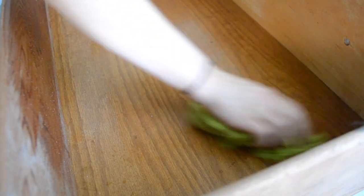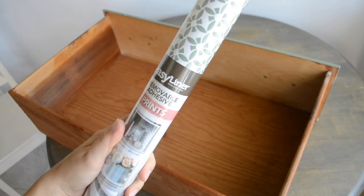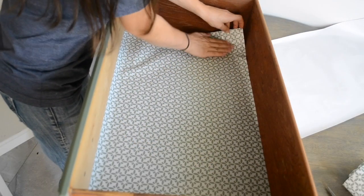For the drawers, I gave them a really good cleaning on the inside and then I got some of this Easy Liner removable adhesive — I got this at Walmart, it was about $6 — and I'm using it to line the drawers with this pretty print. It definitely helped freshen the inside of the drawers and make them look nice, modern, and clean.